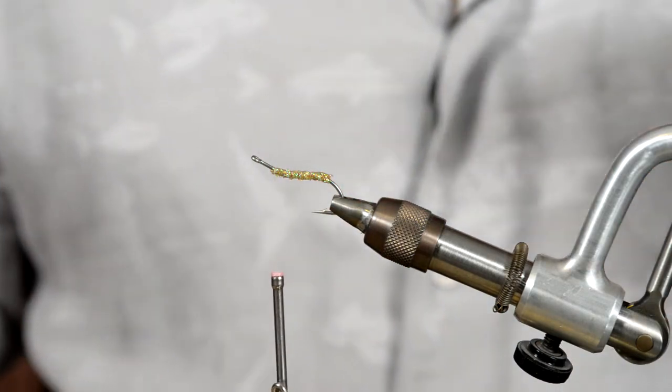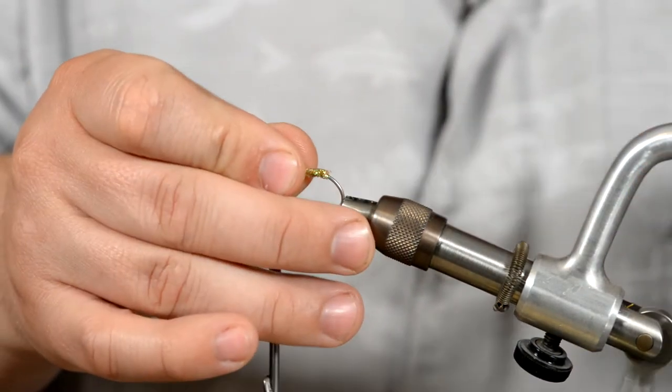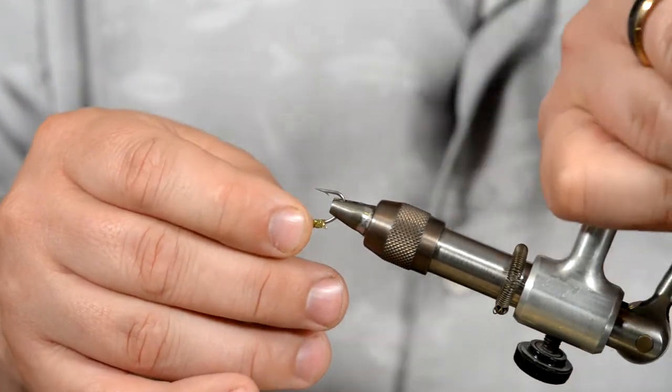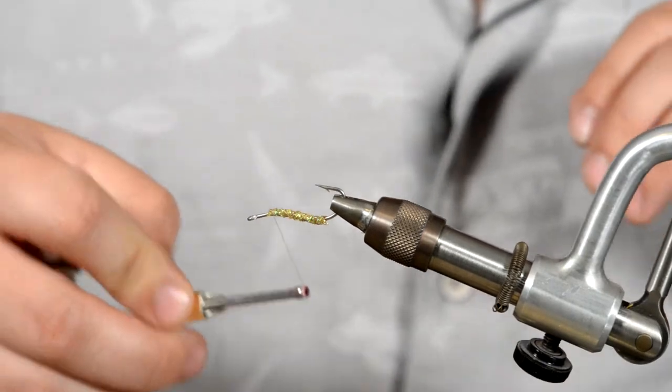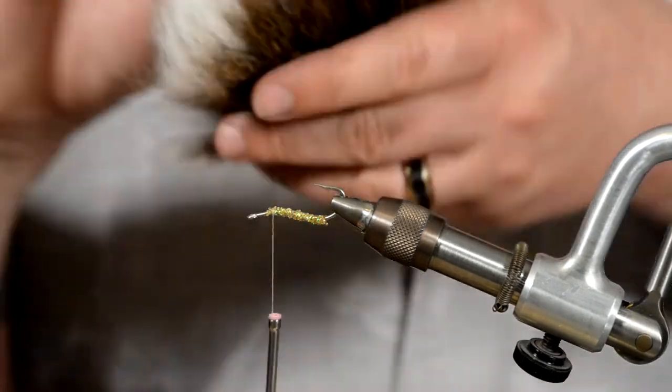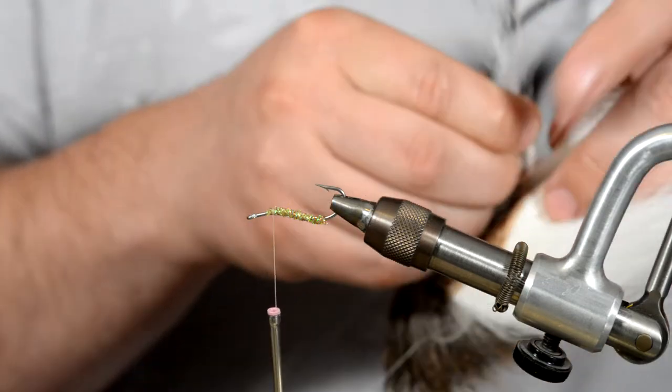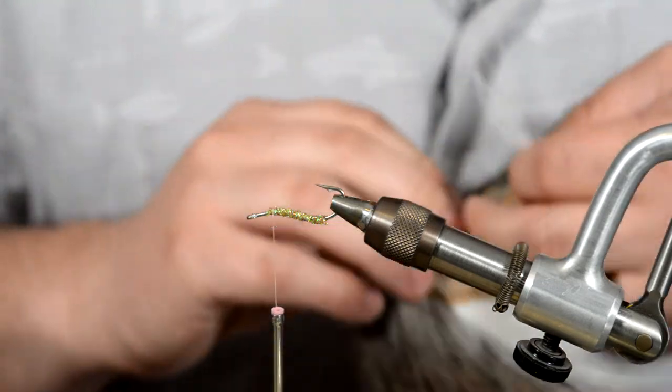If you have a rotary vise, this is where you flip the fly over. I'm just going to flip it over in my vise so that way you can start working on the bottom. For the next step, just grab your white bucktail.